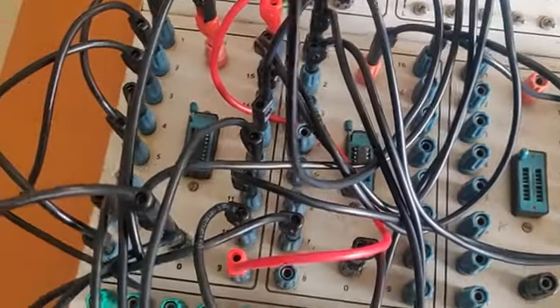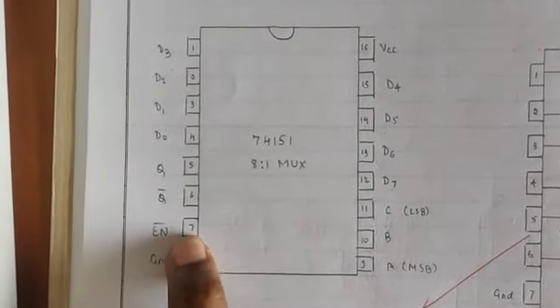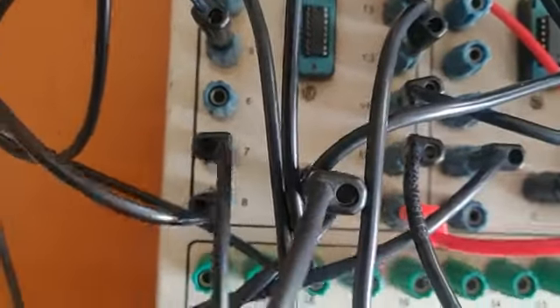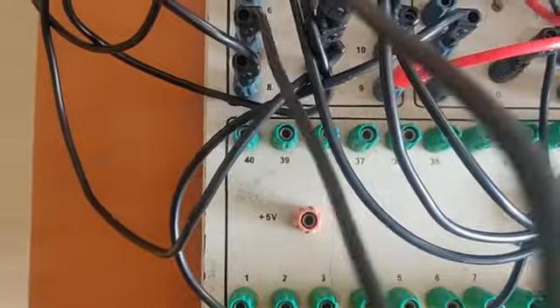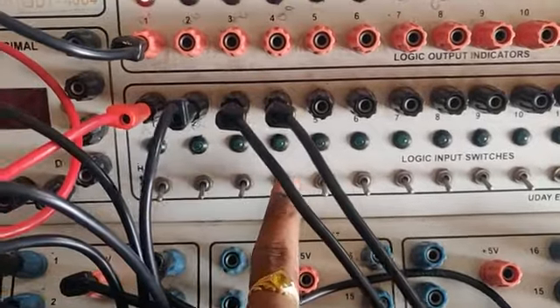I had left one connection — the enable pin. Pin number 7 should be connected to ground. I have now connected pin 7 to ground.